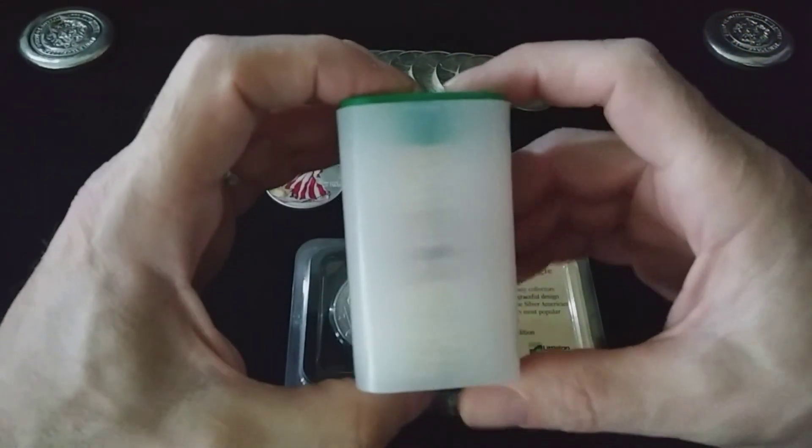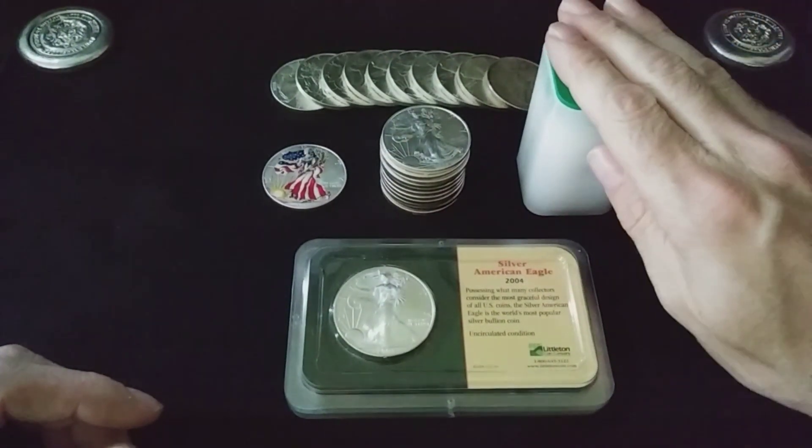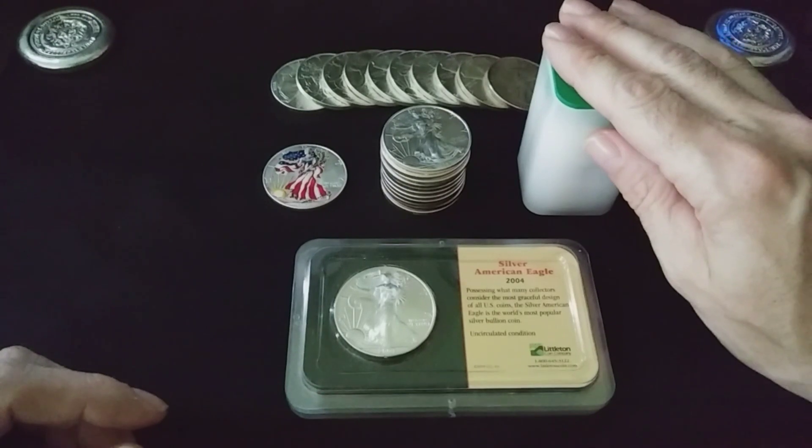It's a lot easier to put them into these tubes here. These tubes will comfortably hold around 20 American Silver Eagles, and it's just a lot easier to store them in there.